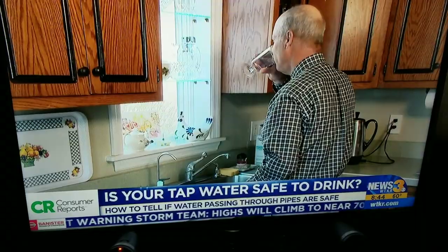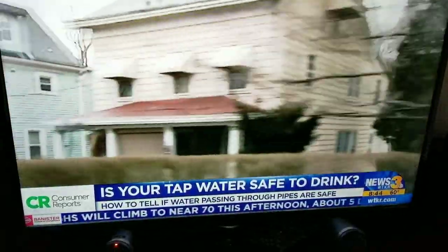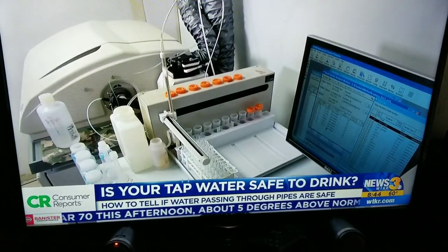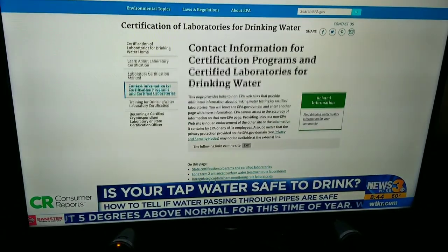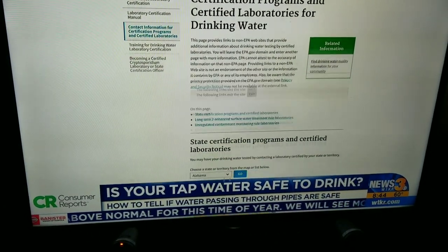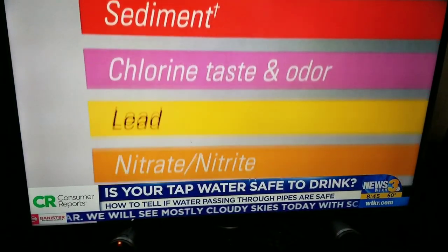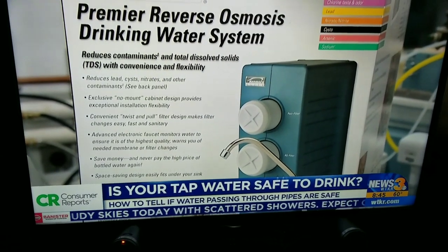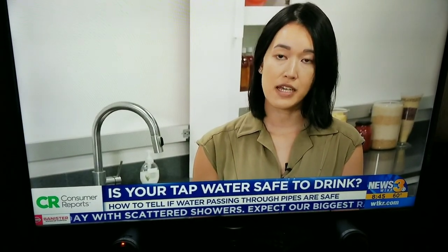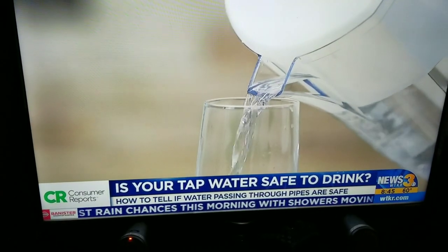You should also get your water tested if your home was built before 1986 when lead-free pipes were mandated. To test your water, the EPA recommends using a certified lab. You can find a lab on the EPA's website. If the test finds contaminants in your water, it's probably time to choose the right filter to clean it up. For multiple or high-level contamination, a reverse osmosis system is recommended. If your main concern is improving taste and odor, filters that are used in pitchers are actually really affordable and work great.